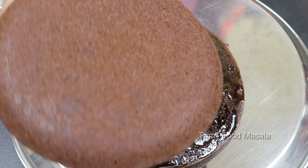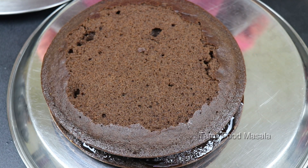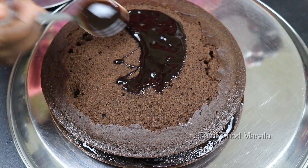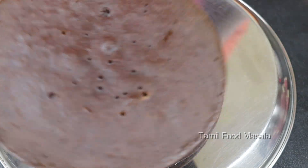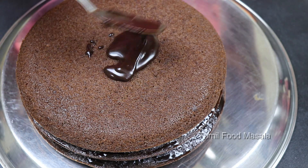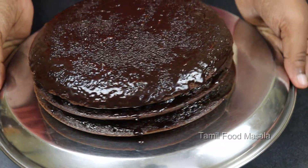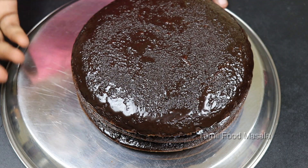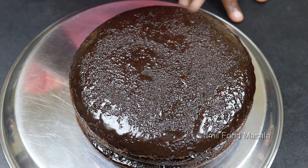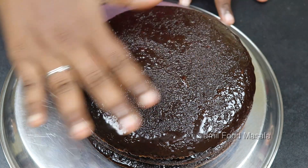Now add the last layer on top. Pour the chocolate syrup over the entire cake. The cake is ready. As you can see, the cake is made in a pan and can be cut and plated beautifully.